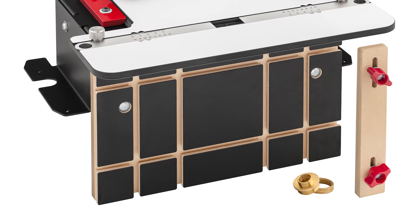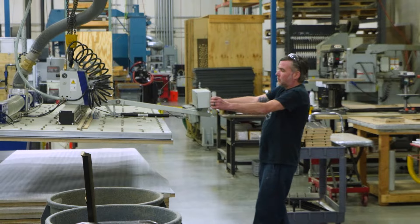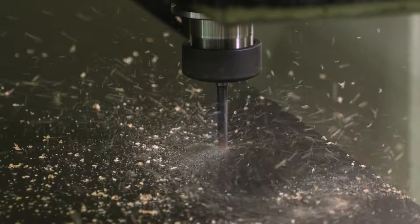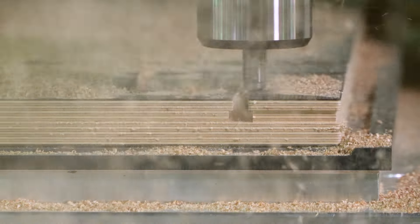We start with the mortising jig's vertical clamping table. Here we load a full-size sheet of laminated Baltic birch onto the CNC. The operation starts by probing the material, then we drill the mounting holes and get right to work on routing the T-slot clamping tracks.